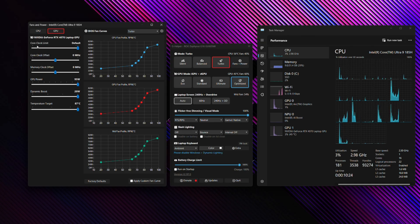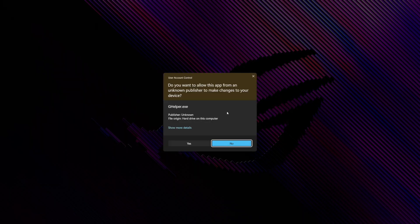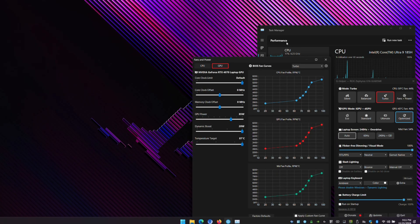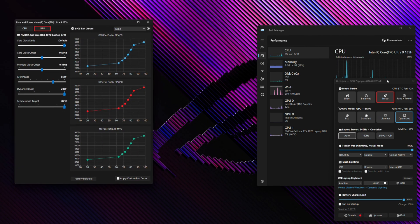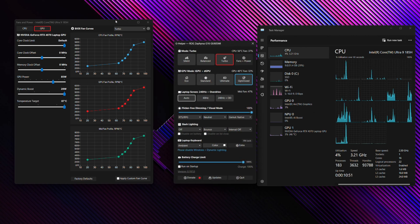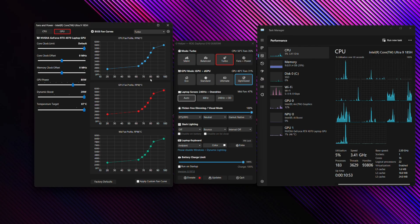If we go over to the GPU tab, you've got your core clock limit here, which allows you to artificially limit the clock rate of your GPU. From time to time, you may get User Account Control messages — be sure to click Yes to allow G Helper to make those settings. Without that permission, it will not be able to apply certain settings.